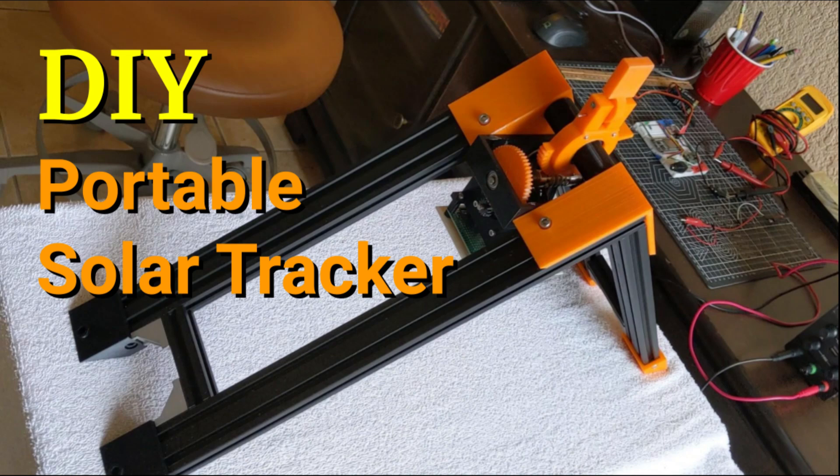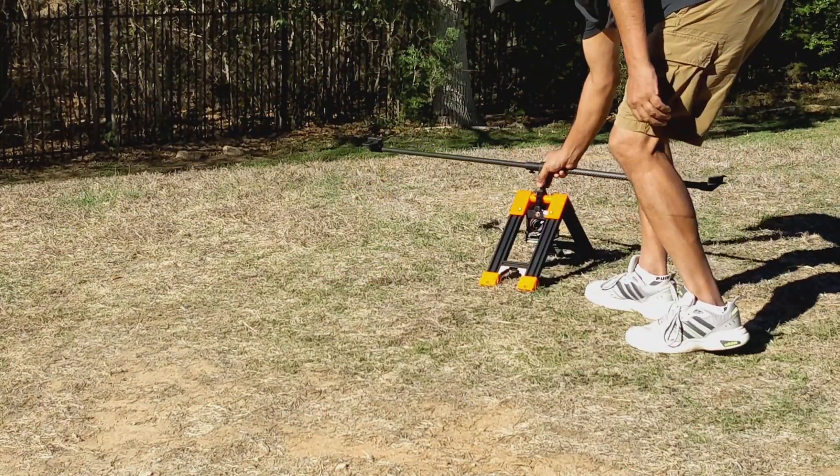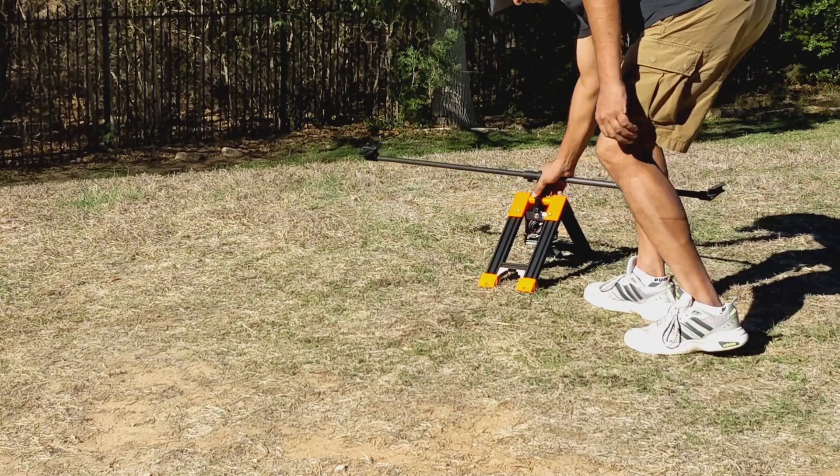Hi all, this is Uttam Singh from Solar Pivot Power. I am putting this video out as a preview for a DIY portable solar tracker.